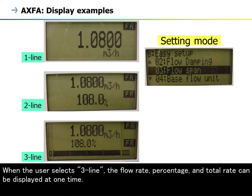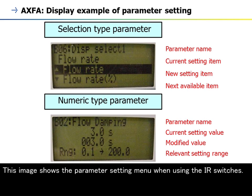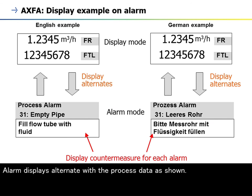When the user selects three-line display, the flow rate, percentage, and total rate can be displayed at one time. This image shows the parameter setting menu when using the IR switches. Alarm displays alternate with the process data as shown.